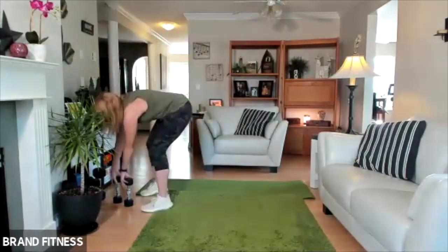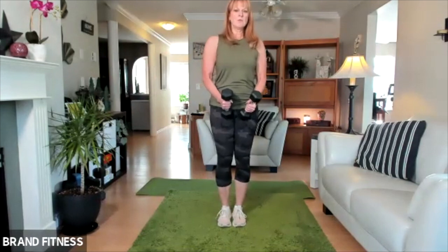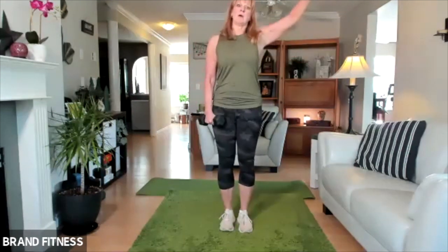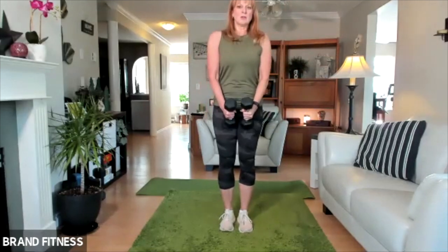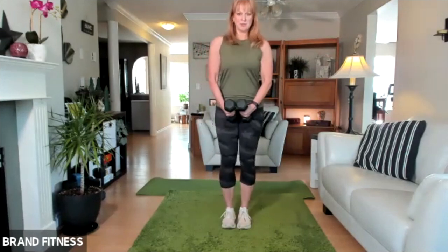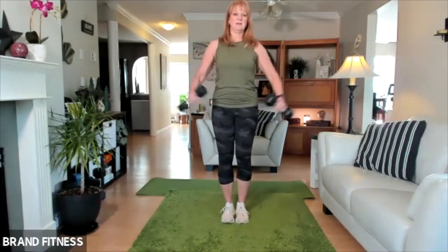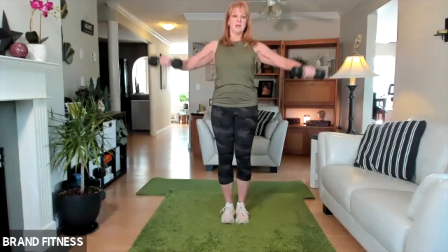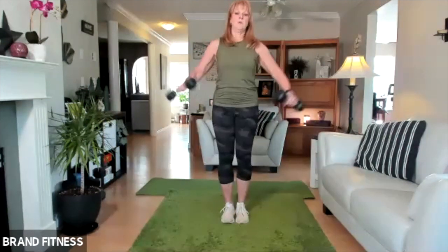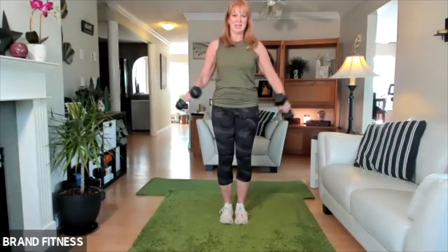We're going to do lateral raises to the side — it's this move here. Shoulders are back. If the weight's too heavy, you can actually bend your elbow. I have a little bit of shoulder injury still, so you don't want to lift it up high — it's just below your shoulder. Make sure you're thinking shoulders back. If you're rounded, you're going to go into your neck. So let's just do a few: lift, and then lower down. Lift, and lower down. Lift, lower. Lift it up, and lower. Four more, and three — looking good — and two, and last one.